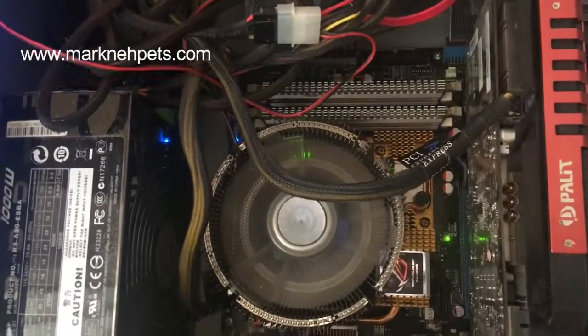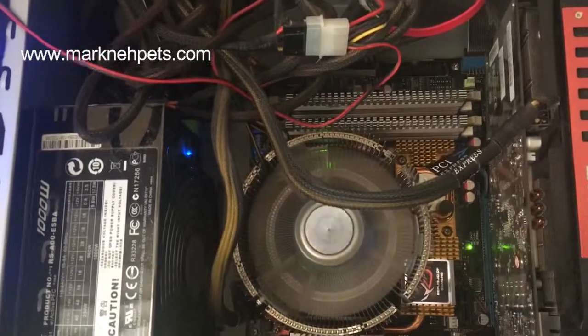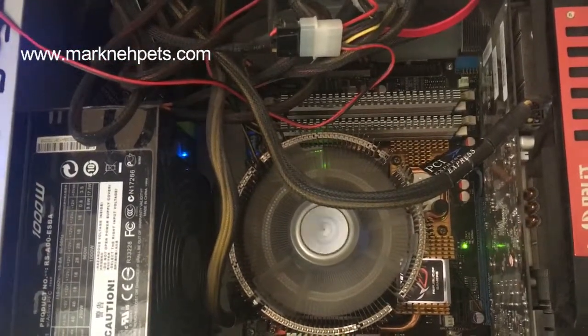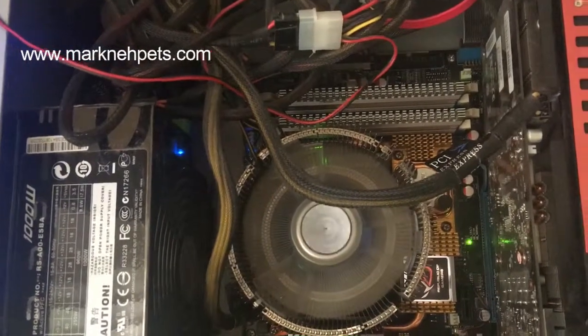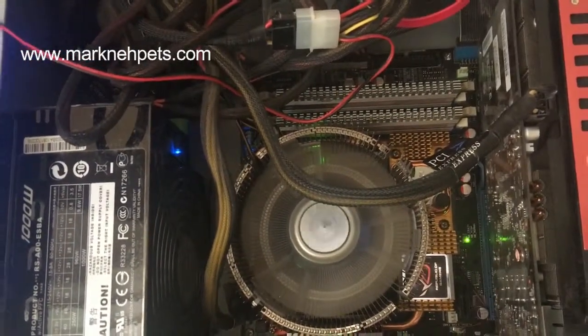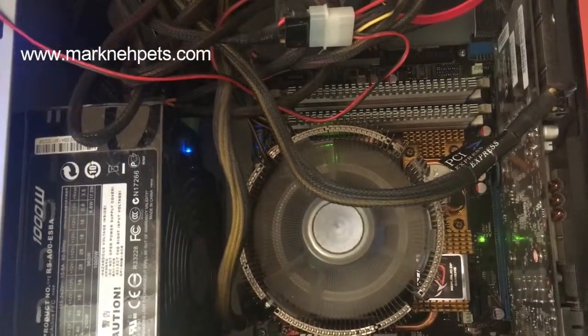Hi guys, a quick video for those having overheating problems. I built this PC like six or seven years ago and I'm using Windows 10, and recently I've been having lots of blue screen error messages and sometimes the PC just freezes and the only option is just to do a hard reset.